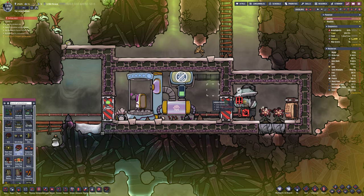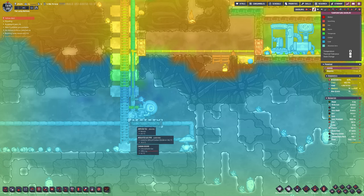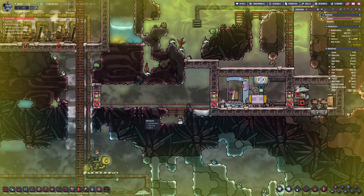The fact that our whole base is now set up so that everything outside is in some form of Atmosuit — whether on the left or right-hand side — is actually proving to be very, very useful here.